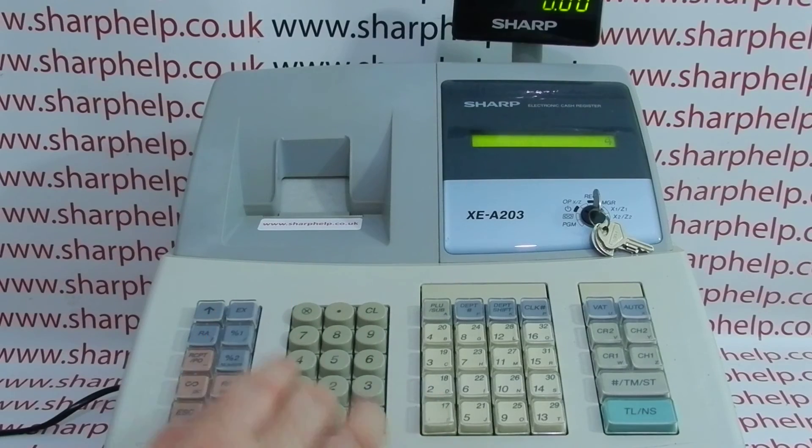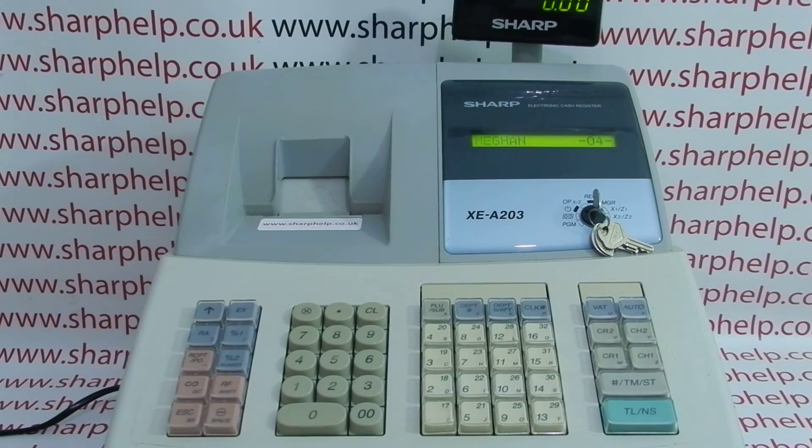So: press clear, enter your operator number, then press CLK hash to log in. Double pressing CLK hash logs you out.